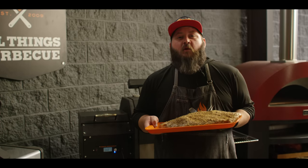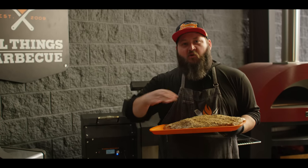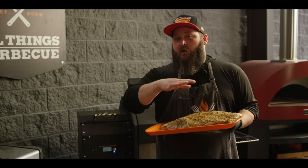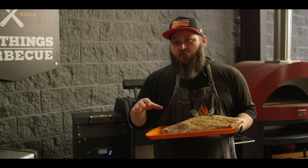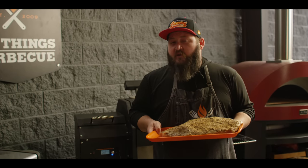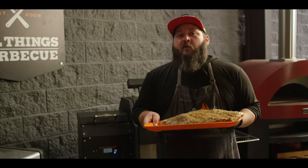Today we're smoking on the Yoder Smokers YS480S pellet grill. Right now it's running at 250 degrees, but I actually put this brisket on last night — I put the pastrami on before bed and let it smoke at 190 degrees overnight so it soaks up all that smoke flavor. When you wake up in the morning, bump it up to 250 and wait for the bark to set, and then we're ready to wrap.